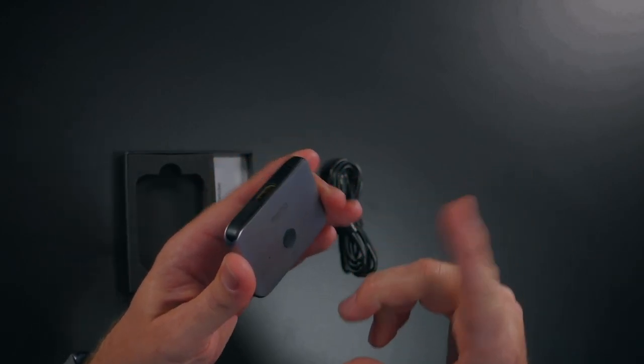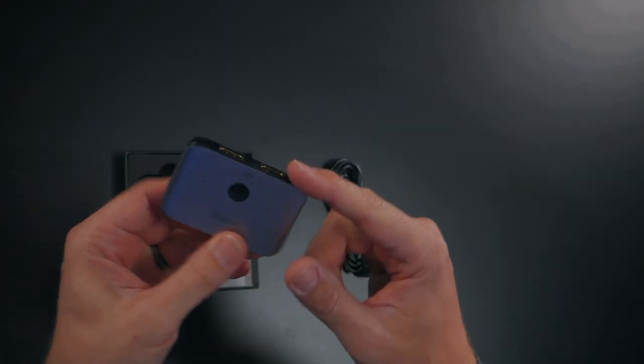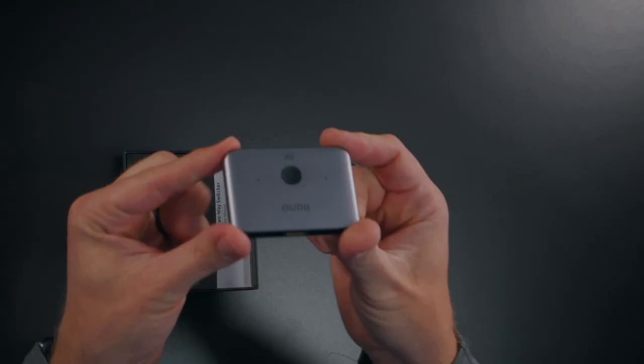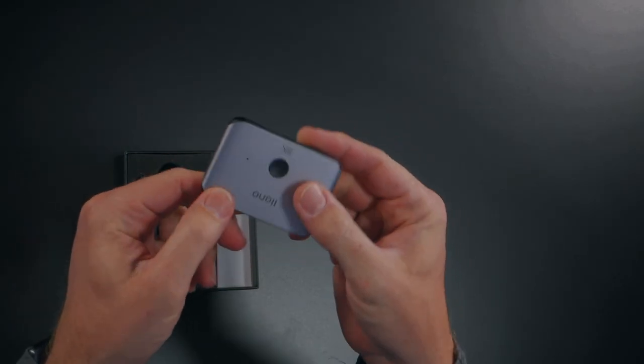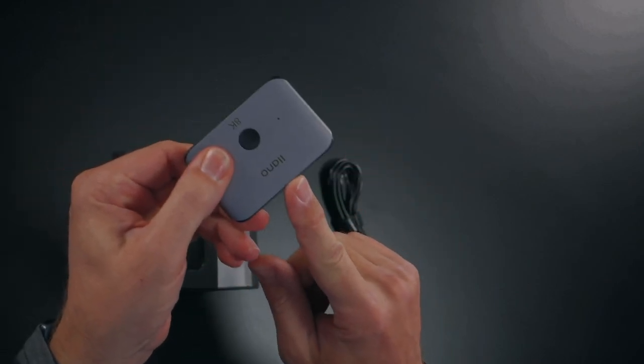Or maybe you have your work computer and your personal computer — both coming into this and outputting to a single display. In reverse, you could have one input source like a PC or Apple computer, and then two different displays — maybe a smaller monitor on your desk and a larger TV or even a projector. That's what's really cool: it is a two-way switcher, and you click this button to switch between which device you want to output to or which input you want. So: single display out with two inputs, or two displays out with a single input.